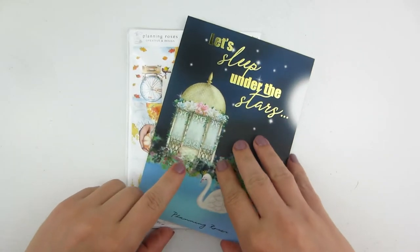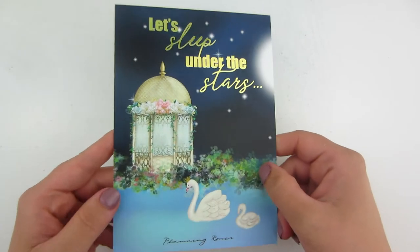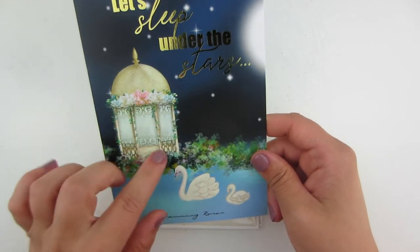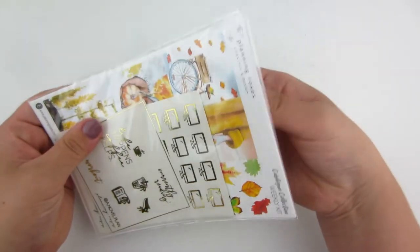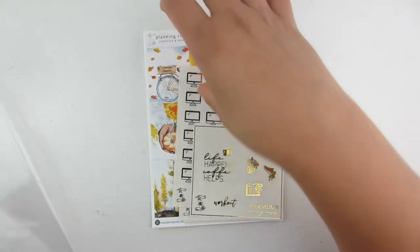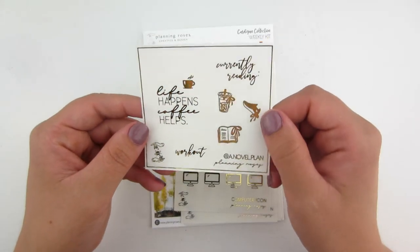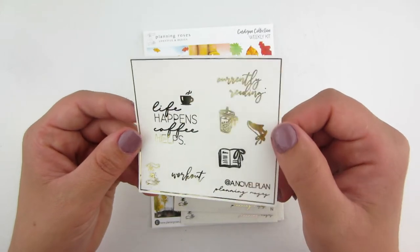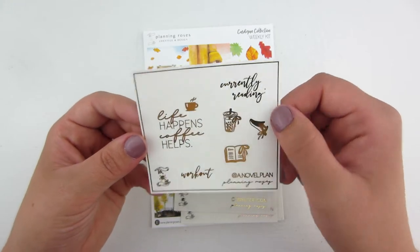Next order up is from Planning Roses. This is the dashboard that came with the order — it has gold foil on it, just a pretty swan and a little atrium-type design. I do currently PR for her; the term is almost up. But if you see this before the end of September you can use my code Danielle15 for 15% off. And this is my freebie that comes with the order — it's in gold foil, it's beautiful.